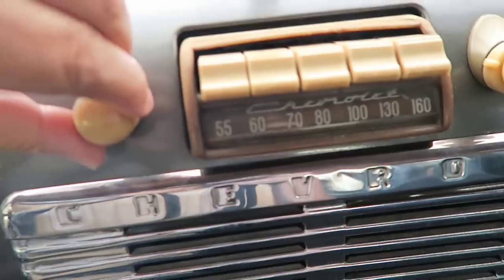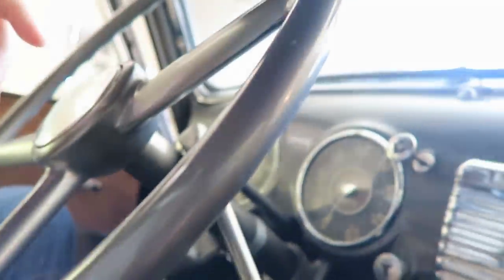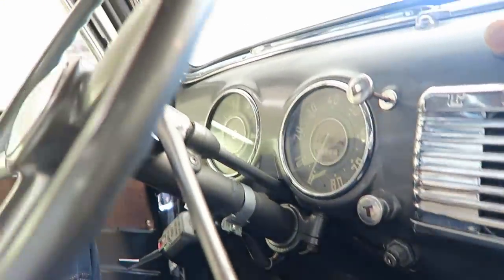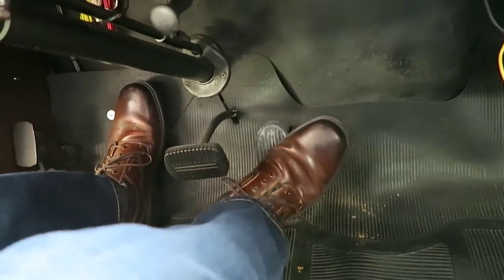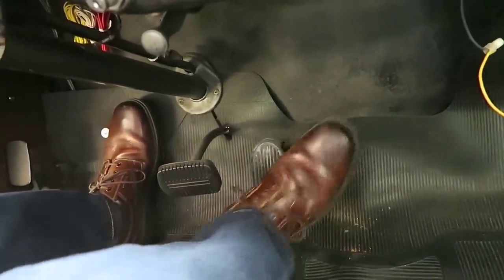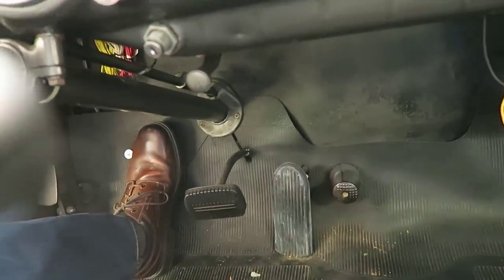And this is the original AM FM radio from 1952. This also has a three speed on the column — they call it the three on the tree. To turn it on, you press on the clutch and then press on this little starter switch, put in the key, press on that, and it turns on.